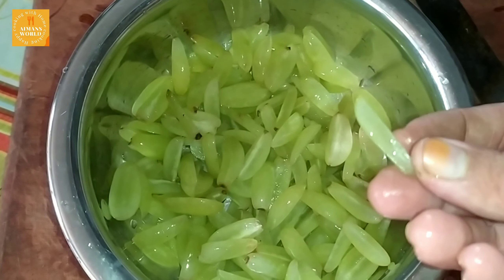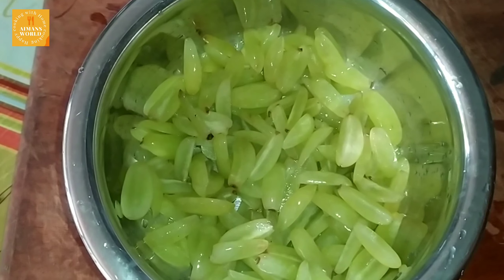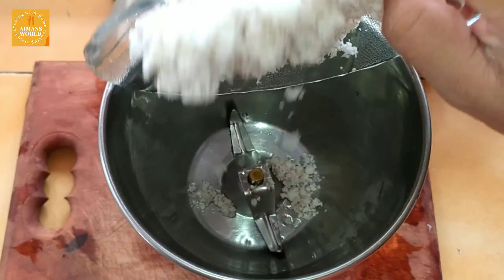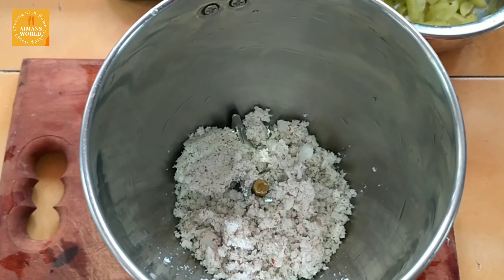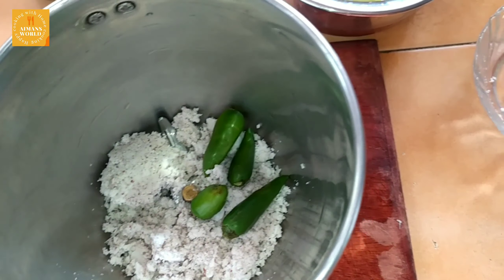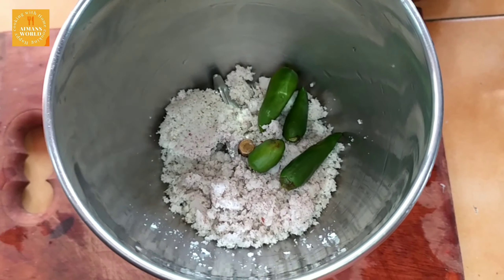I'll put four pieces in the oven. I'm going to mix a jar and add to it.